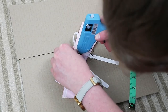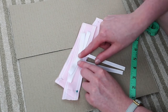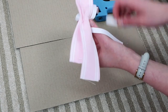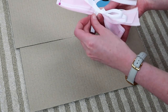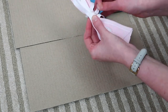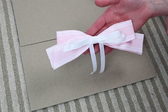Now you can pop the thinner bow on top of the thicker bow. I cut another piece of the thinner grosgrain ribbon — only about two inches — and this is what is going to secure those two bows together. Pop a little bit of glue on the back of the ribbon, take one end, loop it around both your bows and pull it a little bit tight so you get that nice bow shape, then secure the other end with hot glue.